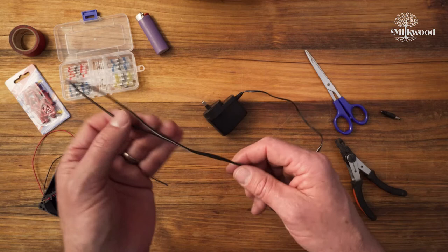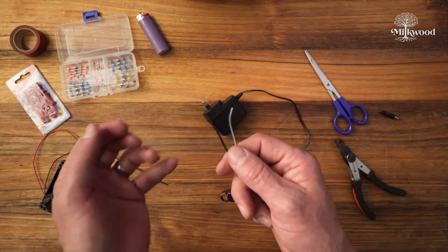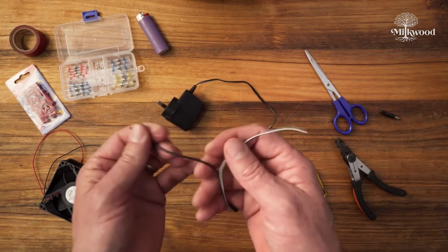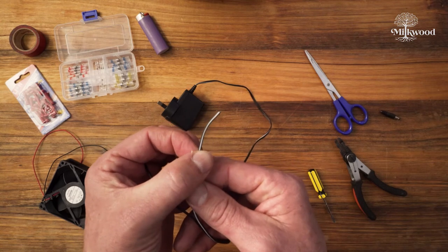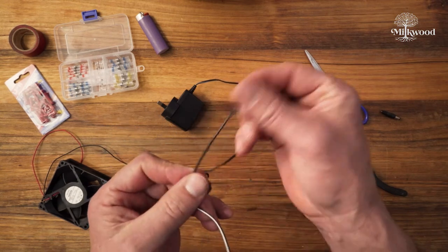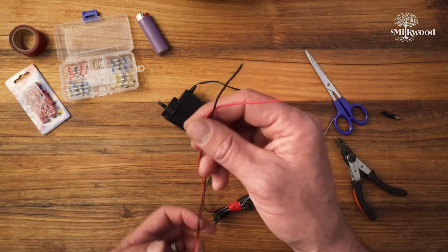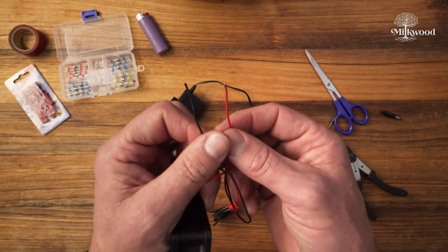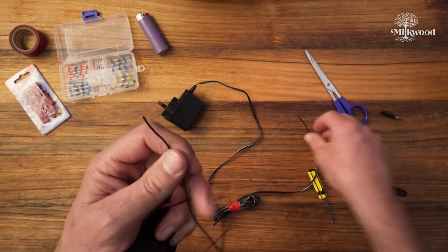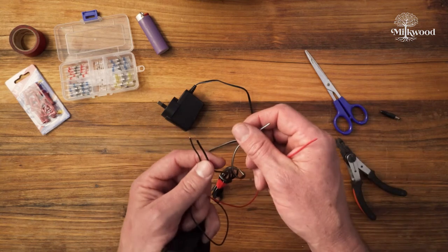When working with DC power, the wires usually have an indicator to tell which one is positive and which is negative. In this case we've got one black wire and one black wire with a white stripe — the one with the white stripe is the positive, and the one without any markings is the negative. Sometimes, like on this fan, one might be red and one black, in which case black is negative and red is positive. As long as we put same to same — black to black and red positive to white positive — this will work fine.